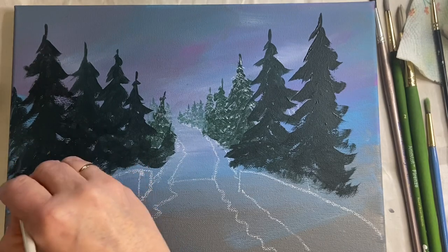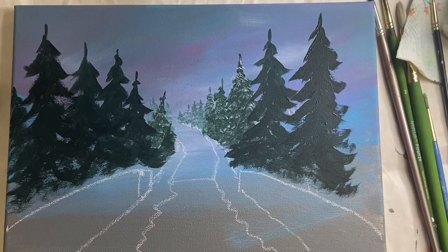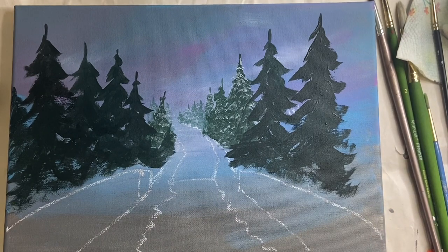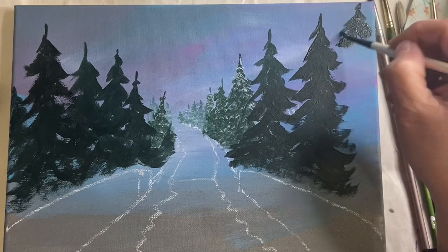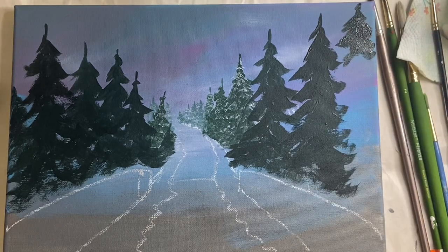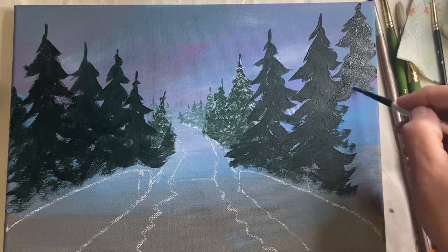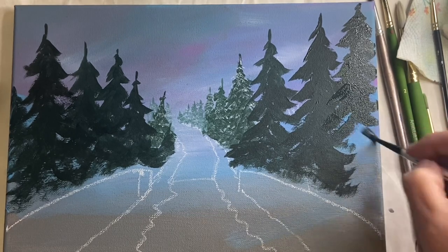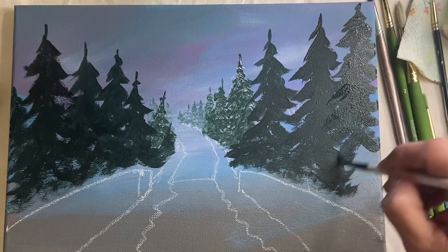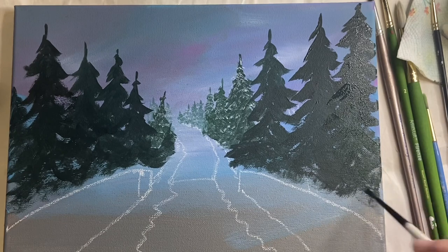I'm adding a tiny little tree just off in the distance on one side, and then on the right hand side I'm adding another tree that goes right off the canvas — he's a big one. I bring him all the way down and feather out at the edges at the chalk line, because there will be a layer of snow there. We'll let this dry and I'll see you on the next step.